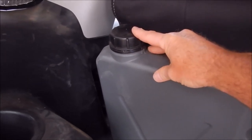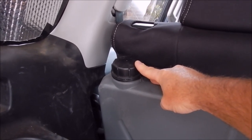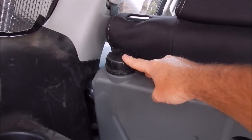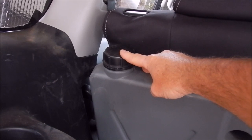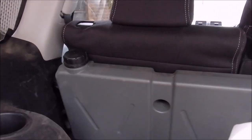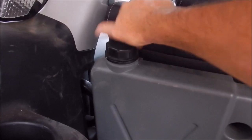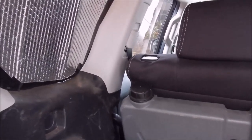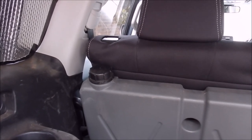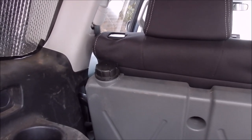The tank holds 40 litres and fills through a cap at the top - I'll take you around to the side to show how we get water out. For filling, I use a funnel - I take the cap off, put the funnel in, and tip the jerry can in. With the 10 litre jerry can I can tip it in without too much trouble, though I may have to go back and forth to the tap a couple of times. Anything bigger, like the 20 litre can, is too heavy to tip in through the funnel.